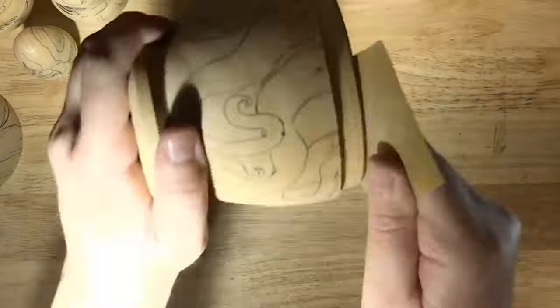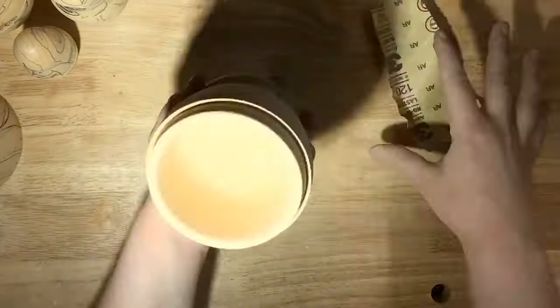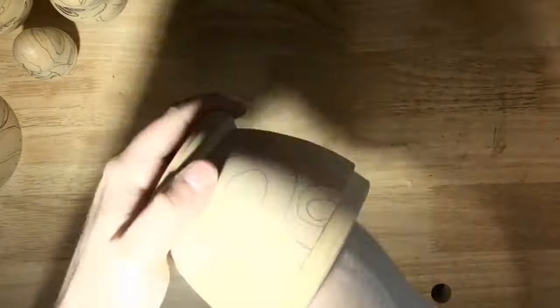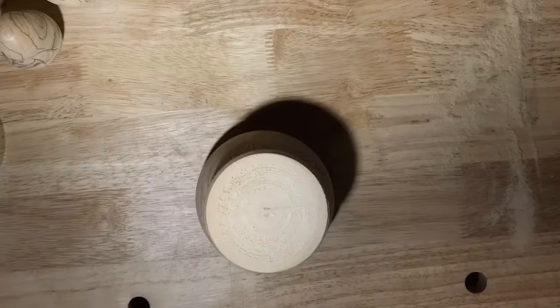I used 120 grit sandpaper to sand the rims, insides, and bottoms of the biggest doll to start, and I decided not to go any finer with that grit on the outside. I might still go back in on the inside and rims so they fit together nicely and come apart easily without having to force them. For now I just sanded with 120 grit to get those rough splinters out of the way so while I'm painting I don't have to worry about that.